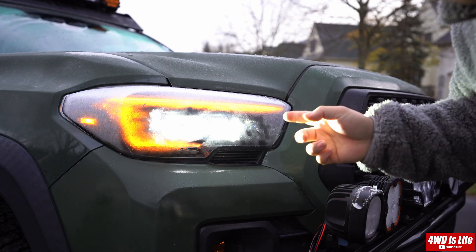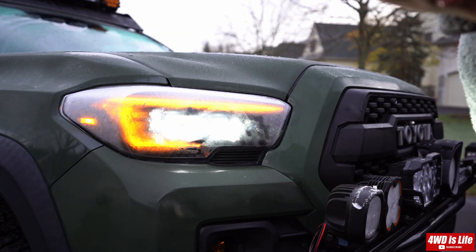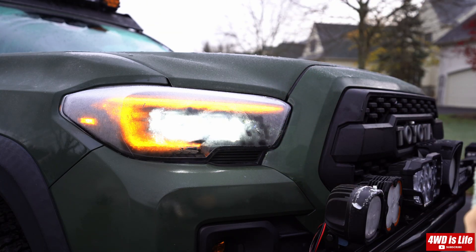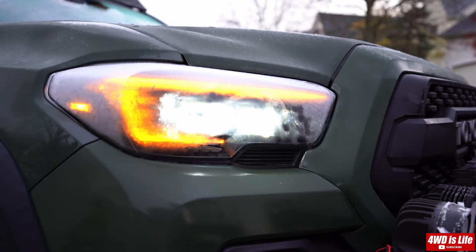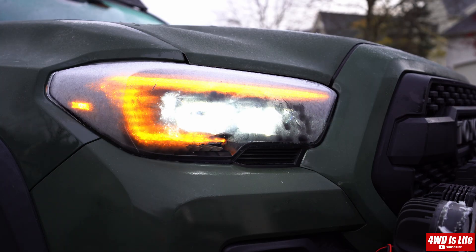What happened was I flashed the high beam four times real quickly within four seconds and it slowly flashed two more times to confirm that the heater is on. I'm going to show you guys how it melts the frost or defrosts. I'm going to keep it running for a while and show its efficiency.